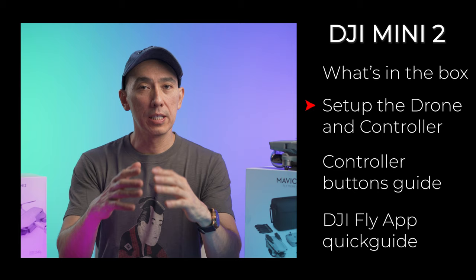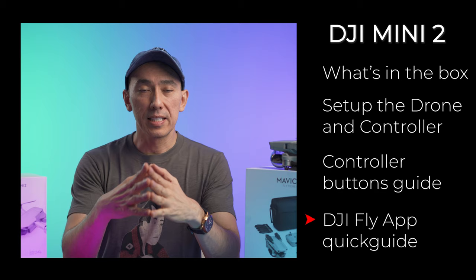Hello everyone, how are you doing today? My name is Otto and this is a tutorial on how to set up your new DJI Mini 2 drone. In this video I'll be talking about how to set up the drone, the controller, and then we're going to be taking a look at the buttons of the controller and the DJI Fly app as well. So let's jump into it.